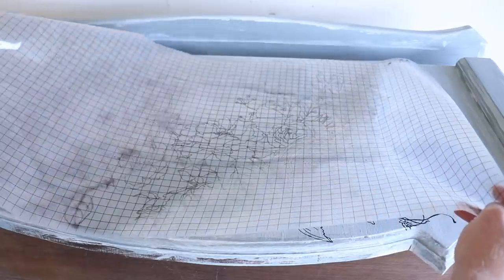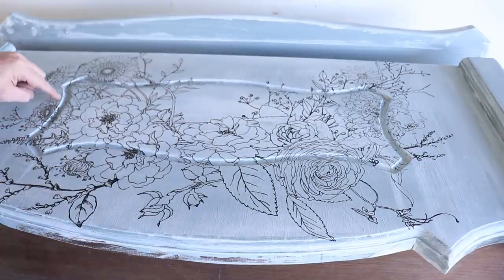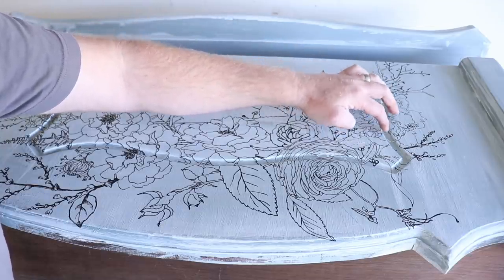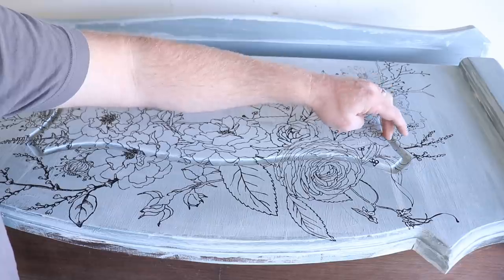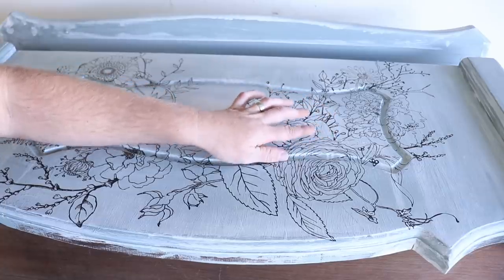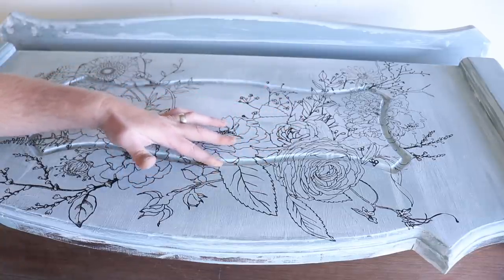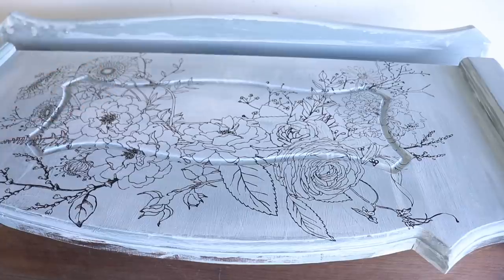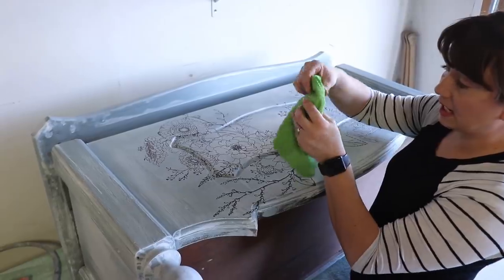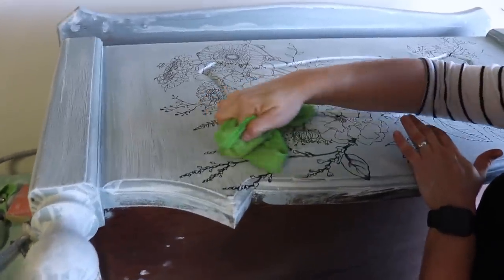The transfer is all applied now so we can pull the grid off. You can see where some of the transfer peeled away and it's just kind of hanging over the edge — I'm going to push that over with my finger down into the groove where it's been routered out. It's breaking the transfer here and there but I'm just going to do that all along the groove. Then once that's done we'll burnish it, seal it, and it'll be good to go. I'm going to take a lint-free rag and burnish it to make sure the transfer is really well secured to the piece.